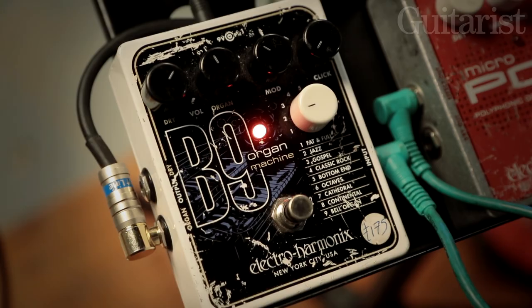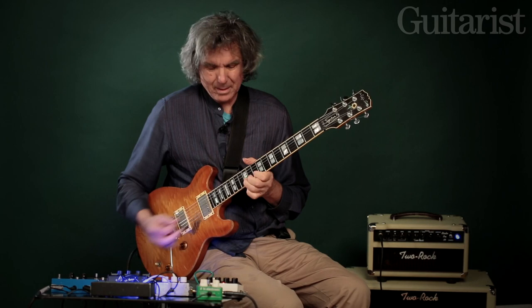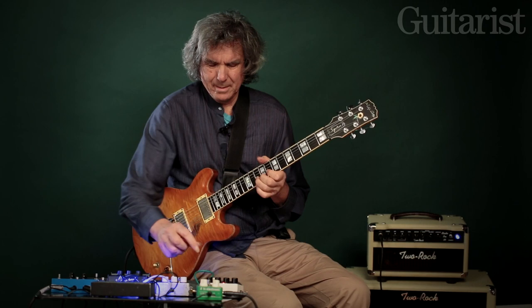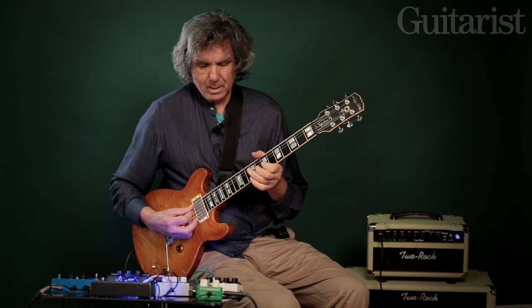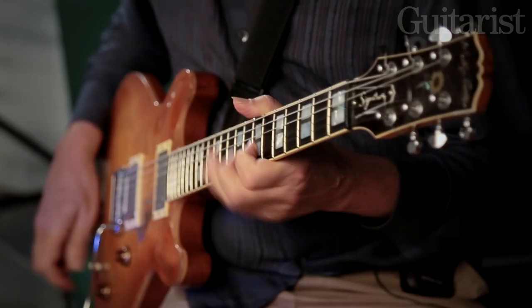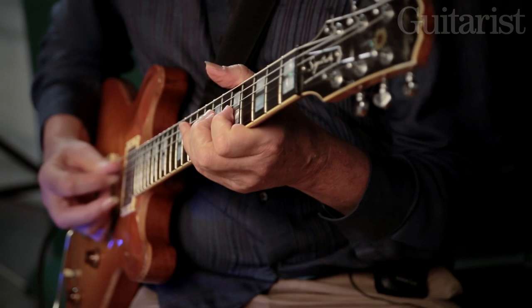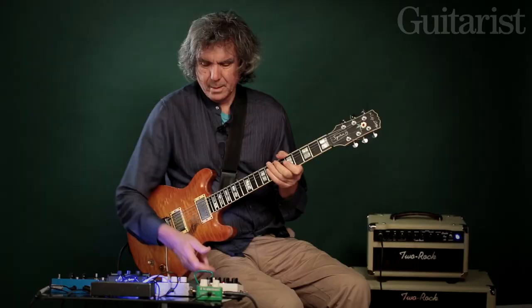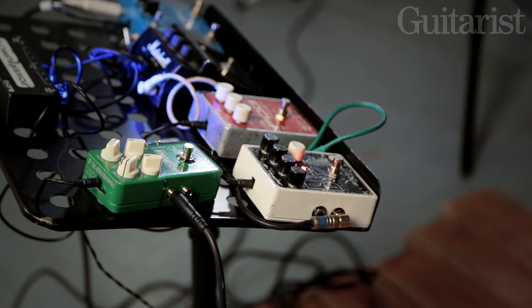Here I've got the B9, which is the organ pedal. Soft Machine had a lot of organ sounds in it back in the day. There are plenty of organ sounds — that's just the jazz organ sound there. And if I put a distortion on this, that's quite a good sound with distortion. There's also a sort of cathedral organ sound in here.